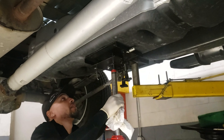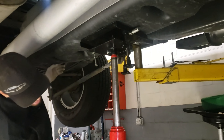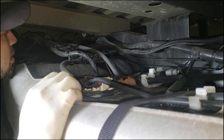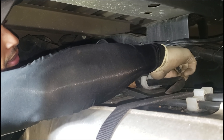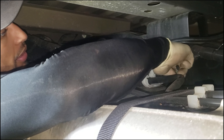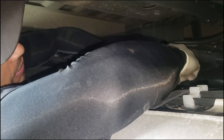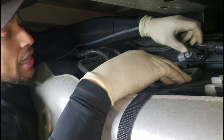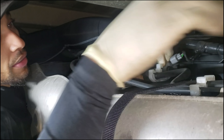Now we're going to come down a little bit and address some connections on the top of the tank. There's a connector here for the EVAP purge solenoid — it's got a squeeze clip. You just push the clip in a little bit, squeeze it, and it should come right off. The EVAP line on the top you don't have to touch because that's the one that goes from front to back.